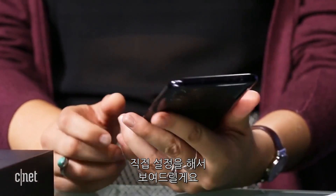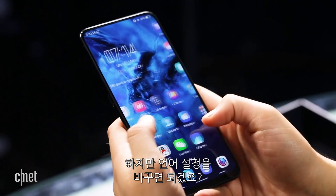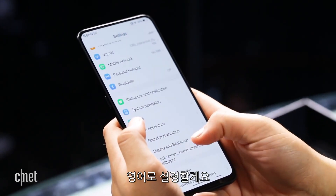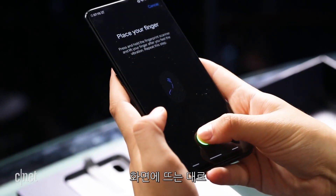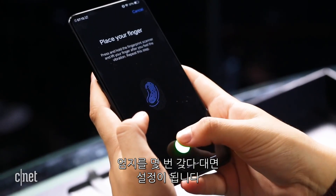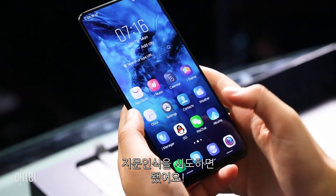We can set this up and show you how it works. All the applications on the phone are in Chinese, but thankfully settings is in English. We type in the password that we've already set up, add a fingerprint, and since it's in-screen, I just press my finger up to the screen and it sets it up for me. Now that the thumbprint is set up, we can exit out. I put my thumbprint and it worked!